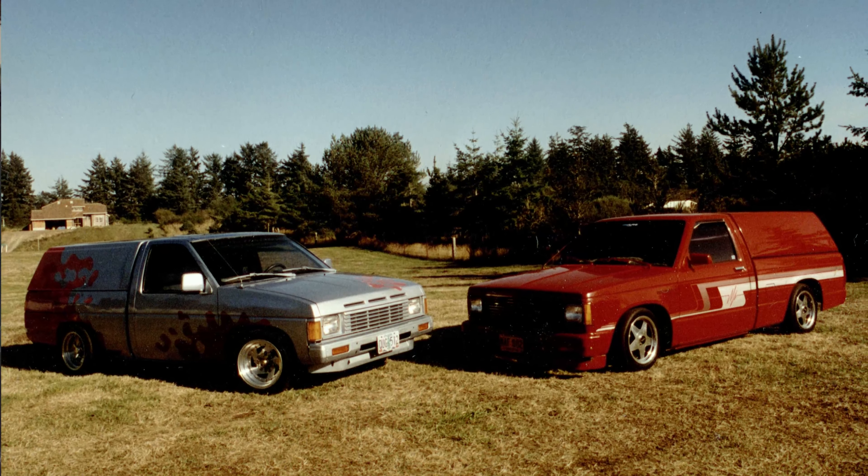I also put a Bluetooth stereo system in it. This car doesn't even look like it has a stereo system, so it's really easy to operate. All you have to do is turn the key on, wait for the appropriate tone, take your phone out, and press play. It's about as easy as it gets — and it gets loud enough. The volume controls are right here, more or less volume, and you can even take a phone call.